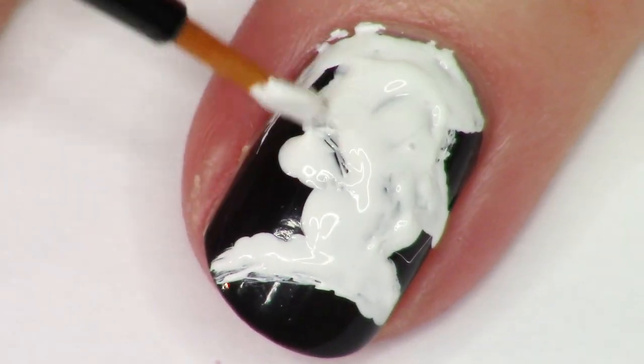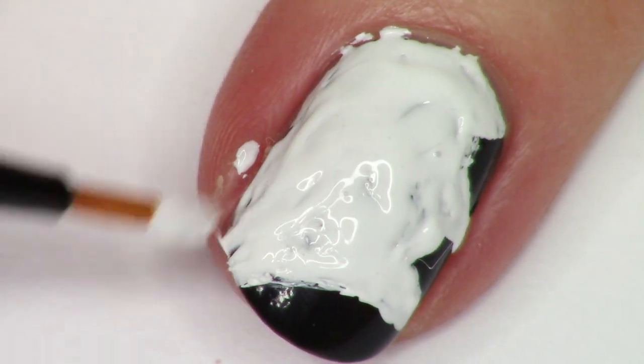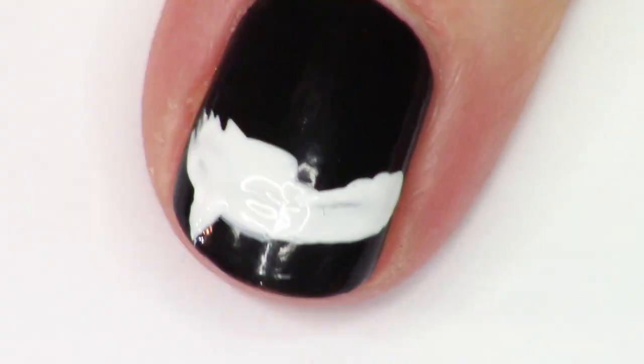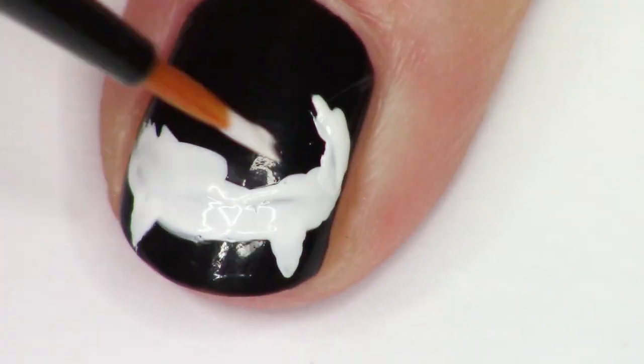About halfway through this nail art, I was really wishing that I had just started with white nails. But when I was beginning the manicure, I'm like, okay, I'm making witch nails, we're obviously going to have black nail polish on. So that was the reason for that — it ended up having me do a little bit of extra steps here.